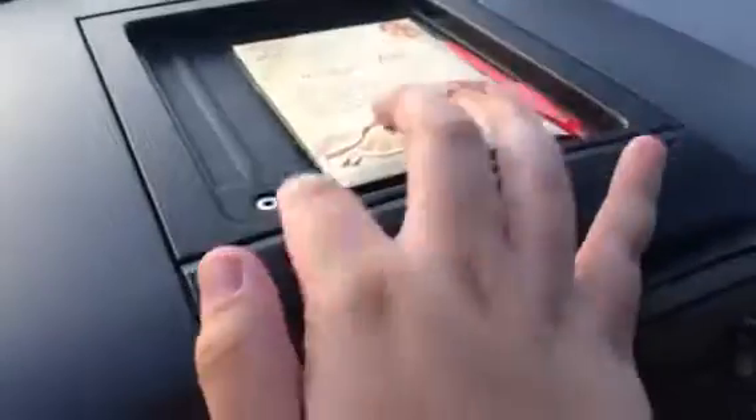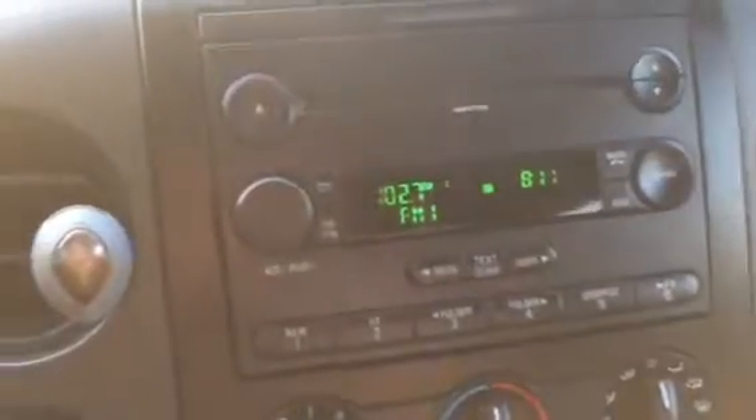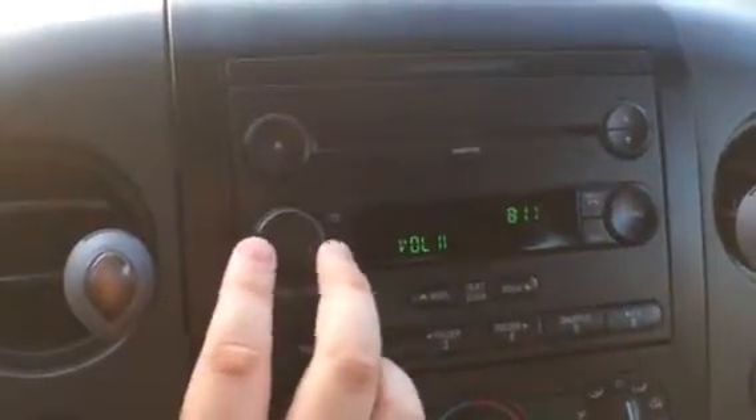Up here you've got some storage. That's where your aux cable would plug in, and you hit this button and it says line in. FM. You got CD — we don't even know what's in here.